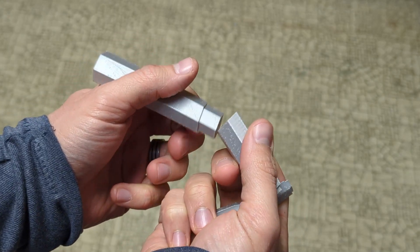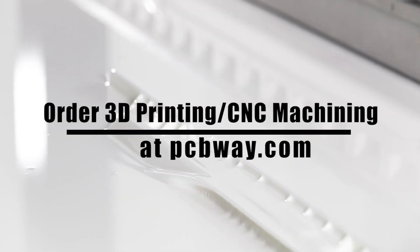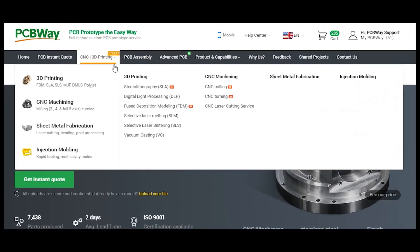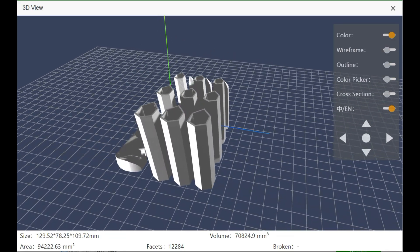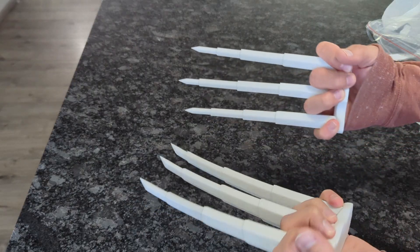I knew that if I wanted to make claws that could both extend, collapse, and be durable, I would need some help. That is where PCBWay came in — they're actually the sponsor of this video. I was able to send my design over to PCBWay, and they were able to send back both an aluminum and a nylon version of my claws.